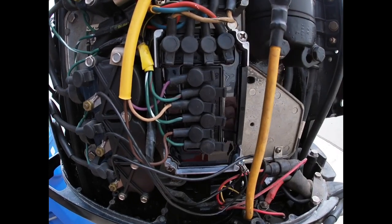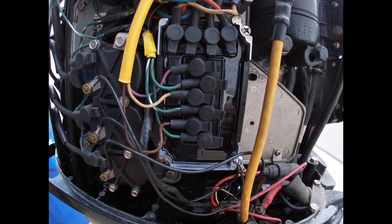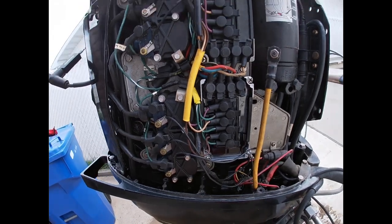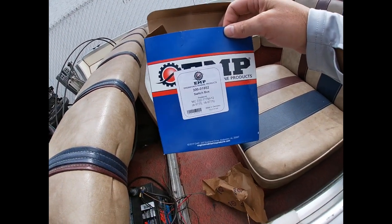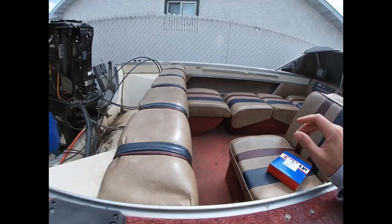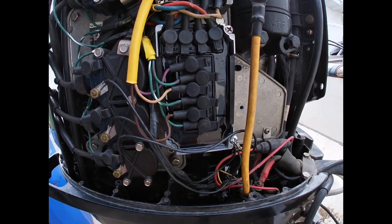Got the new switch box on, everything's hooked up and labeled correctly - it was exactly like the other one. This one looks like good quality too. The brand is EMP - Engineered Marine Products. You can tell it's heavy and good quality, so we'll see how it works.